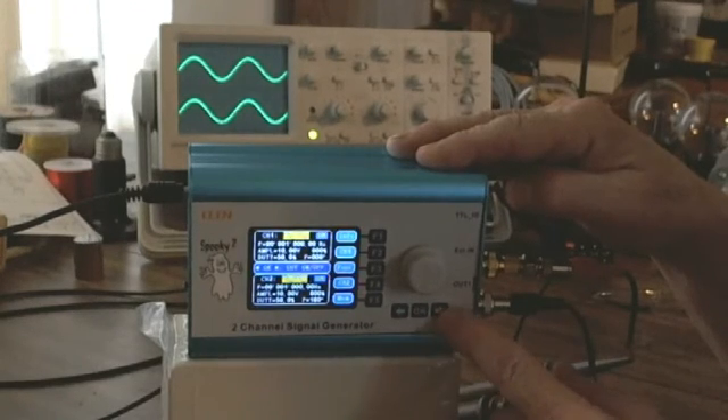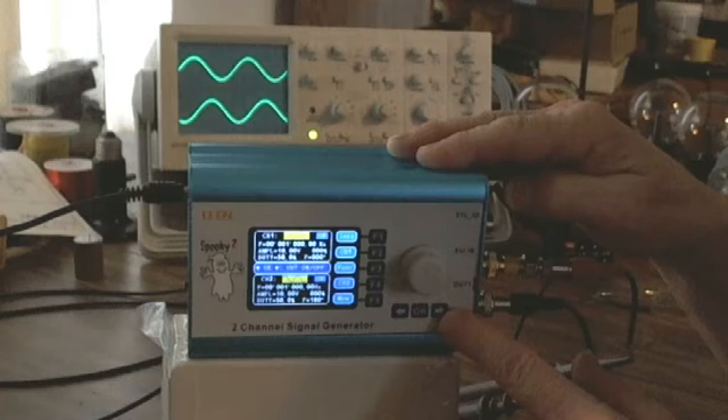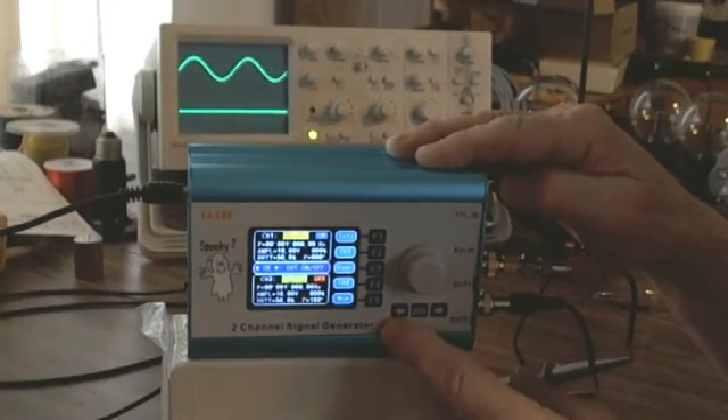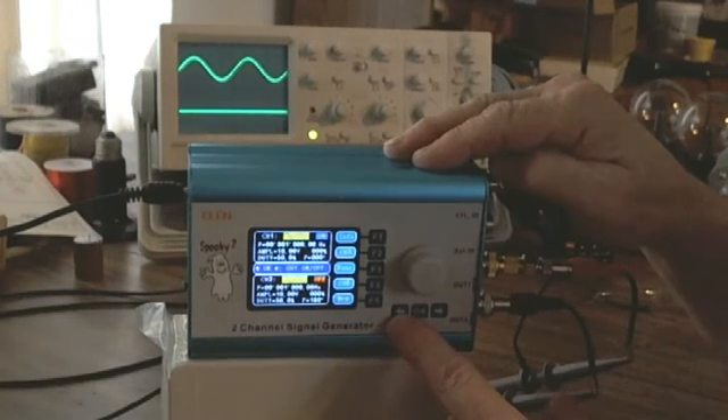The right button will turn channel 2 on and off. You notice they don't look like they're in sync anymore — that's because there's a sync option that's not turned on. Channel 2 is coming on just arbitrarily wherever it feels like coming on. And the button to the left of the OK is channel 1.